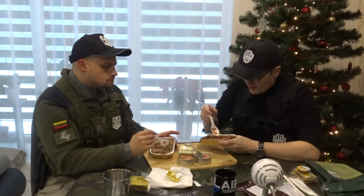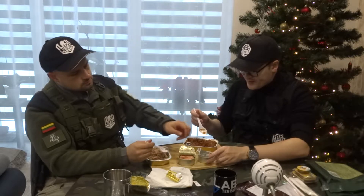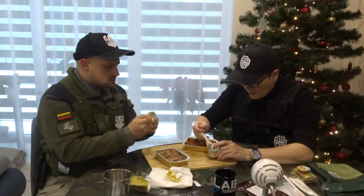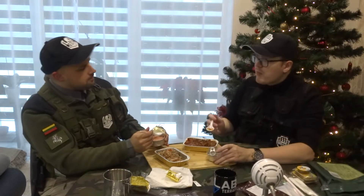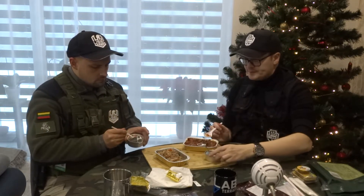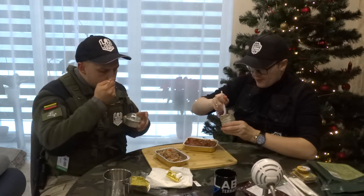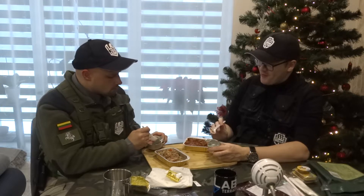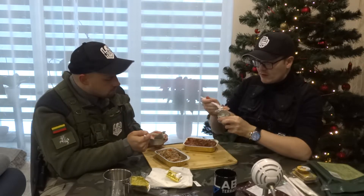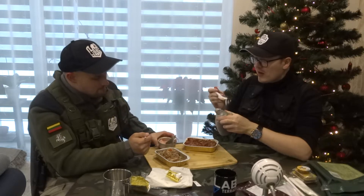We haven't tried the tushonka yet — let's try it while it's still warm. It'll probably just be simple meat but delicious. Pure meat. It's not bad but maybe you need some crackers with it, or it's a kind of appetizer. Actually, one of them is really good — really nice. Can't quite tell the difference between the two types though.